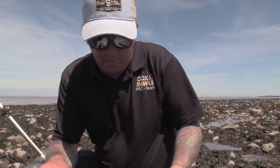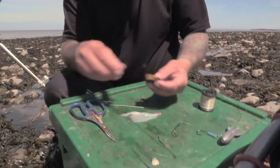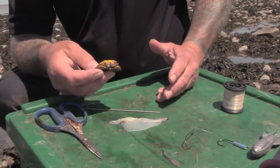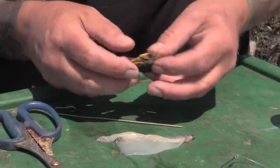This is a bait I like to use when only frozen crab is available. Frozen crab is generally very soft and mushy, and potentially their lifespan in the water doesn't last as long as a fresh crab. This is how I like to do it.